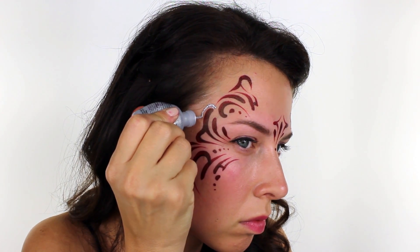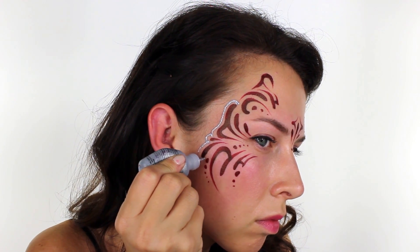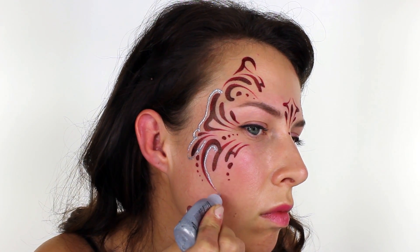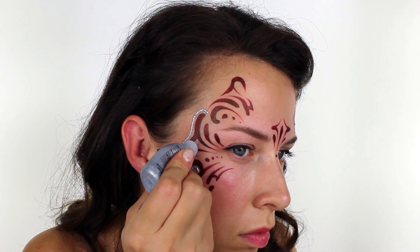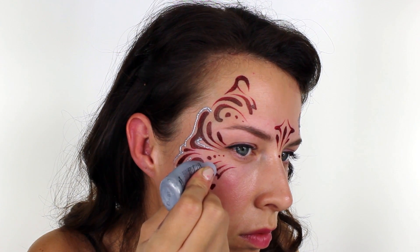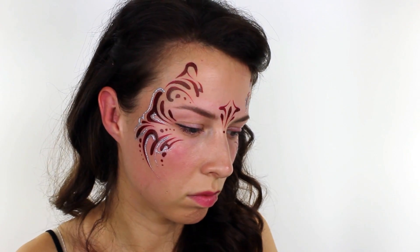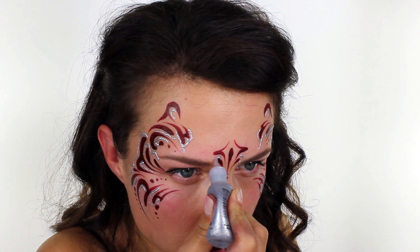I took a product called Glitter Mark, which is a very fine glitter suspended in a gel. I used the really thin applicator to apply a line of silver around the design, and I made sure that I left a small gap between the glitter and the paint. The thing I love about using a glitter gel is that you can be really accurate in your application and get it exactly where you want it. Unlike when you use a loose glitter — if you put too much of that on, you can sometimes smother your line work and dilute your design a bit.